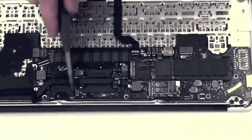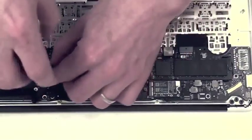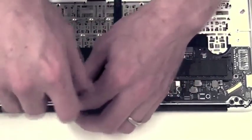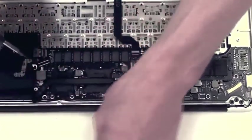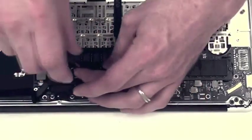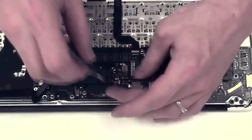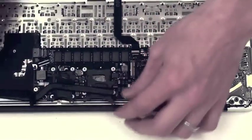You will need to remove the eight T5 screws holding down the heatsink assembly. Once the eight screws have been removed, the heatsink is free.